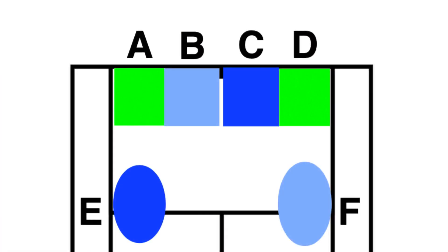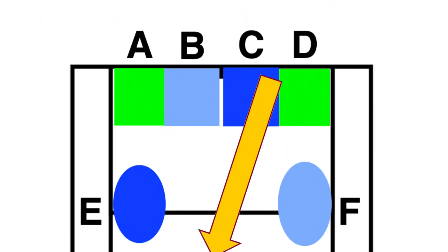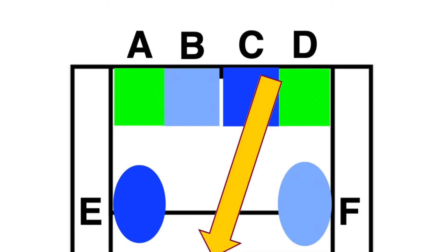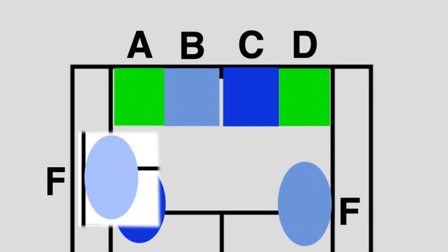When we are pushed into more of a defensive position into D ourselves, a great place to play is obviously deep cross court, but another fantastic target is to play short to F cross court. This is a highly utilized shot by Roger Federer and Dominic Thiem, as they utilize this part of the court to actually force their opponent off the baseline into an uncomfortable position.